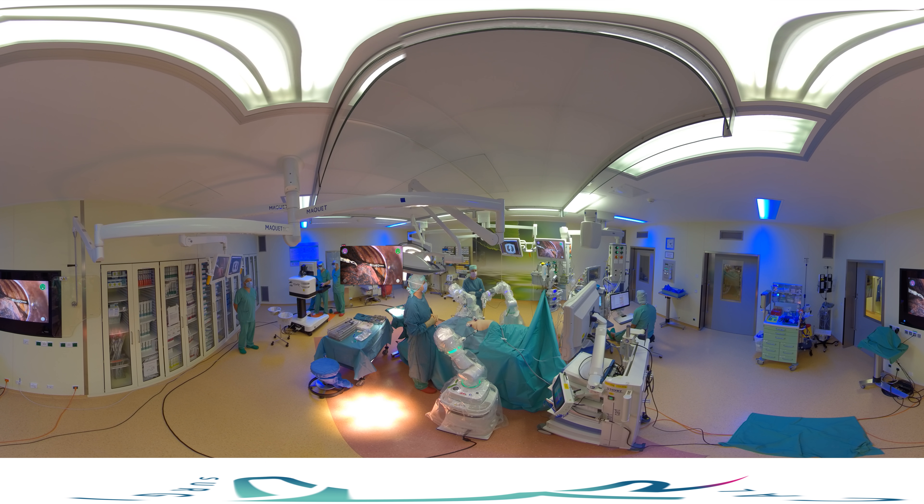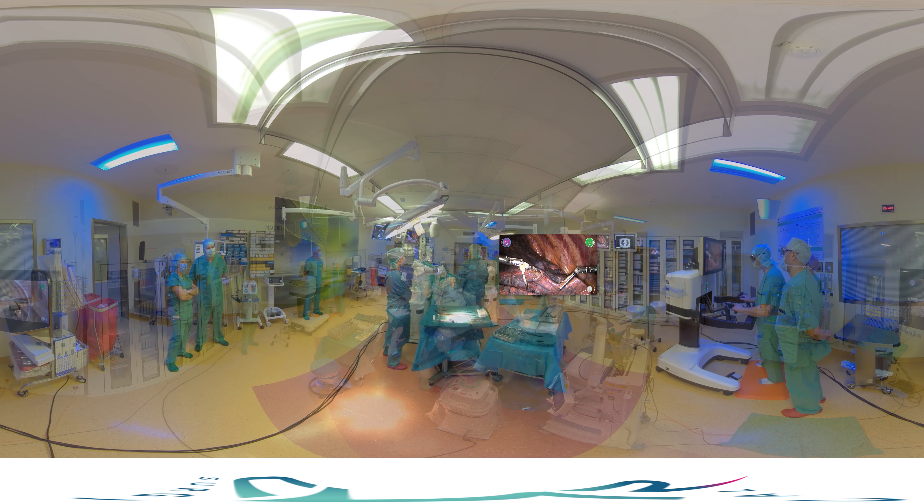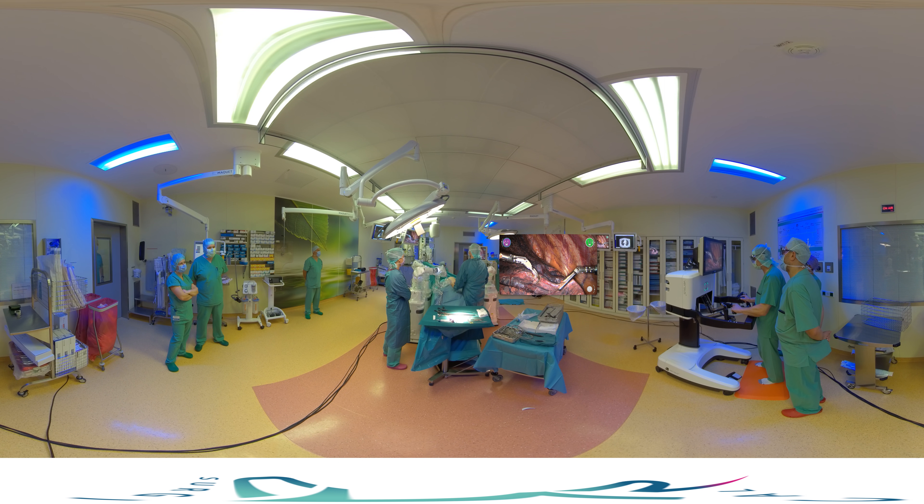As you can see from the virtual screen, for this procedure we are using a bipolar Maryland on our left arm and a fenestrated crossbar on the right hand. We are now starting the dissection.